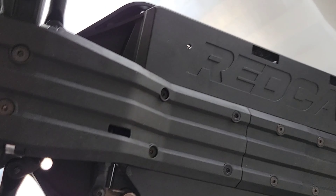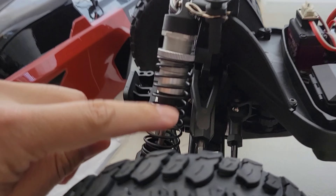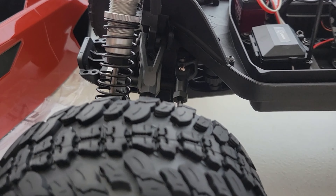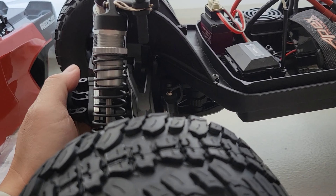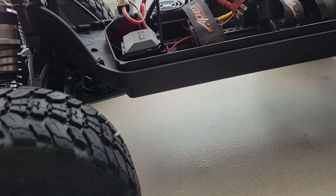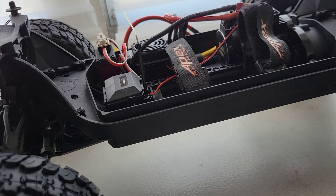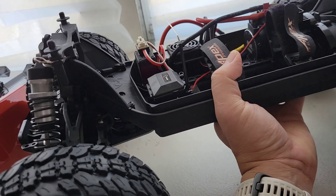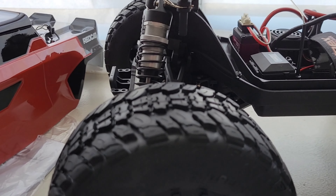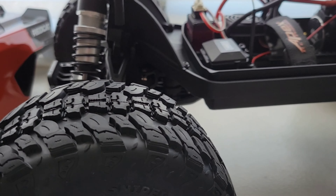Quick spin around — you got your Redcat logo on the bottom. I think a weak point is here. This truck was a hundred dollars off; they have that 30-day deal right now, and they've got the Volcano going too. I was thinking of getting that but I know how weak the Volcano is and I already have the Blackout XTE. I was also thinking the Baja Candle EPX Pro — it's got eight shocks — but yeah, this thing looks good.